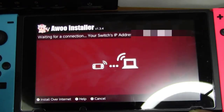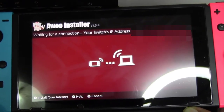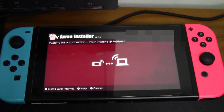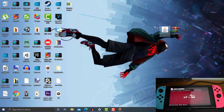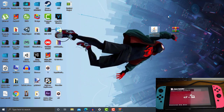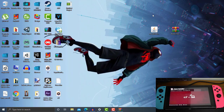Now it's waiting for a connection. Your Switch IP address is shown there — I will blur it so you guys won't know my IP address. Now go back to our PC and launch the NS-USBloader 5.2. Make sure you have Java installed on your PC, otherwise you cannot double-click to launch the NS-USBloader.